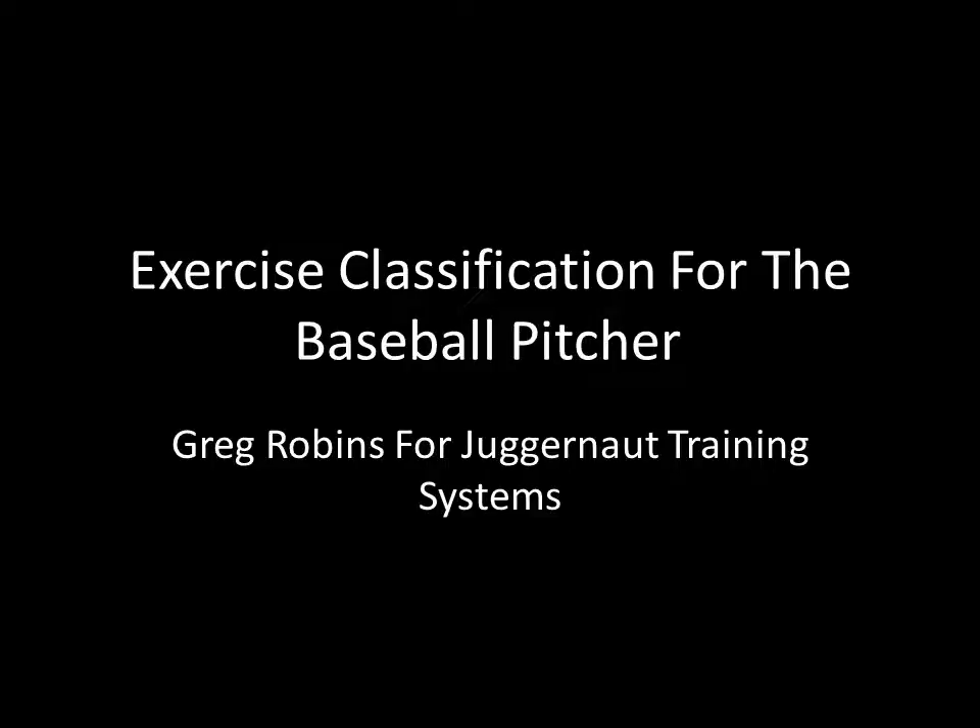This presentation is called Exercise Classification for the Baseball Pitcher. My name is Greg Robbins and I'm doing this today for Juggernaut Training Systems. It's important to note that the classifications are for the pitcher, not the position player. The pitcher serves one main purpose: to deliver the ball over the plate from a mound. Position players serve many purposes, including hitting and running in addition to throwing.